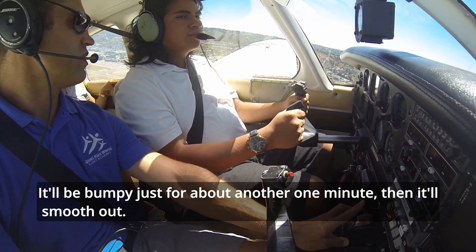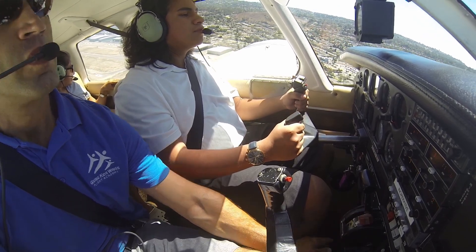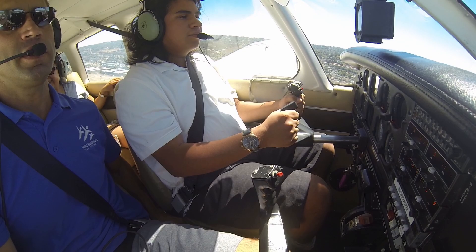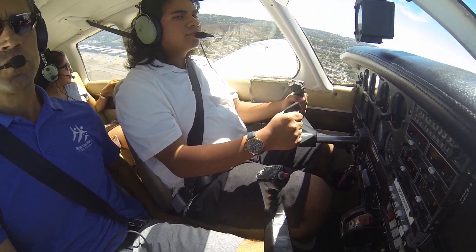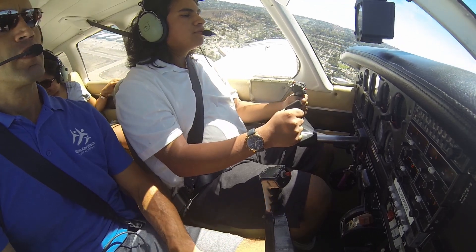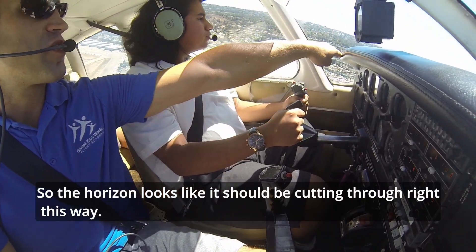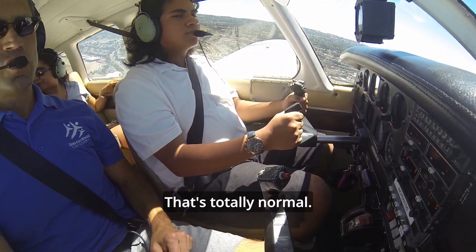It'll be bumpy just for about another one minute and then it'll smooth out. There's traffic just north of your position, 300 southbound — that might be a banner tow as well. Pull back a little bit more on the yoke, pull towards you a little bit. Traffic just north below you at 300 — keep an eye out for it. Looks like it should be cutting through. You won't be able to see it because the nose is blocking you — that's totally normal.